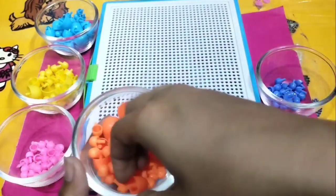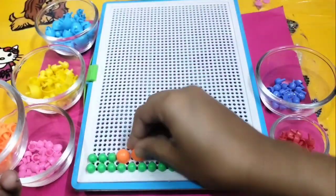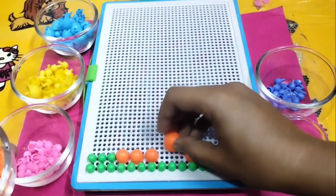Now I'm using the orange color beads. Orange color, orange color, where are you? Here I am, here I am! How do you do, orange color?